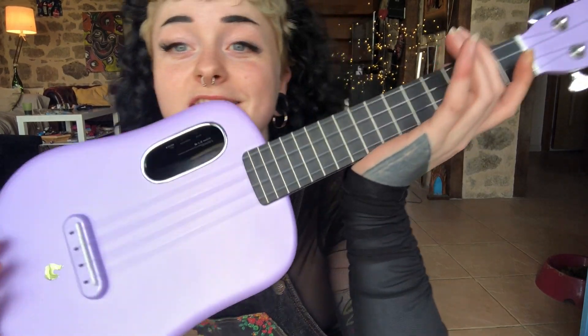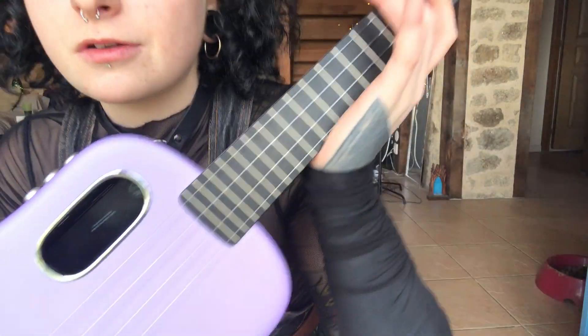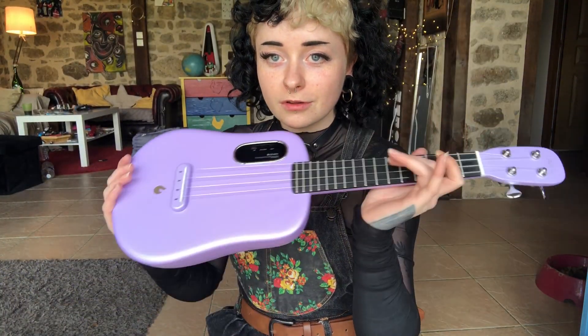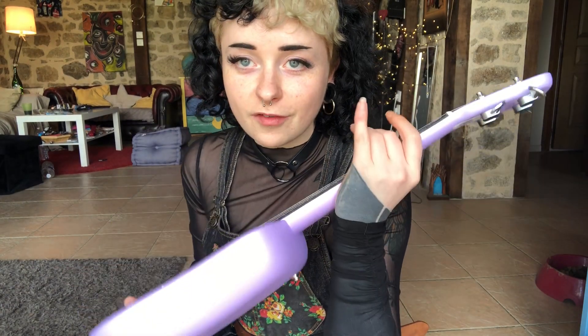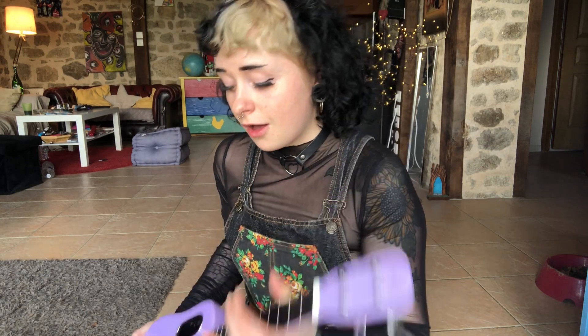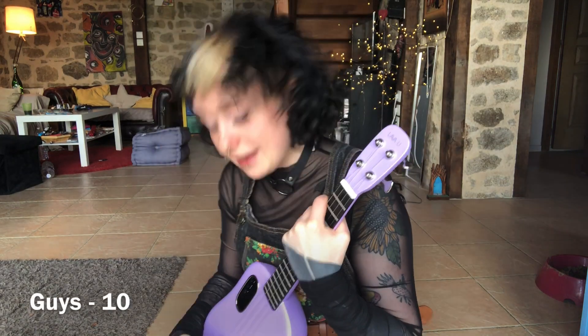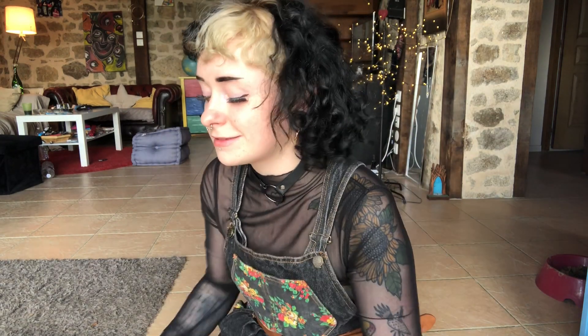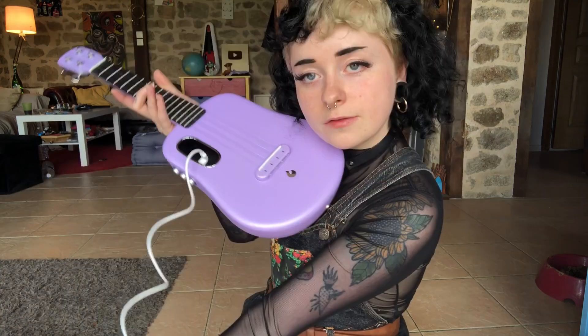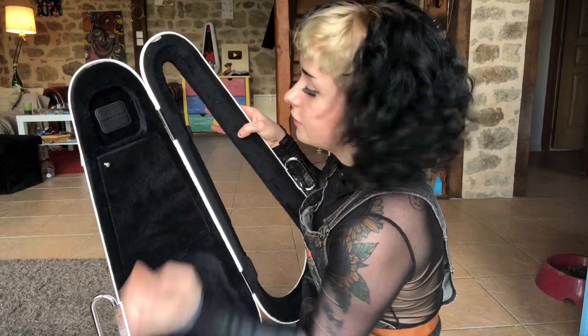I can't make this up — isn't this just like the most beautiful ukulele you have ever seen? Oh my god guys, I'm gonna tune it up and let's see what it's got for us. So it comes with this charger — you plug it in there, charge it up. Boom.